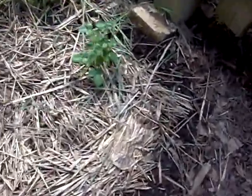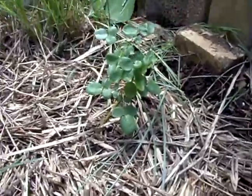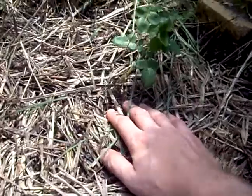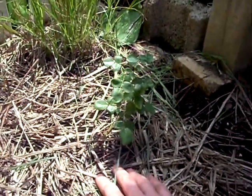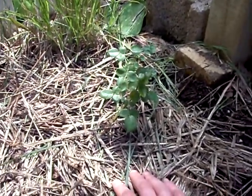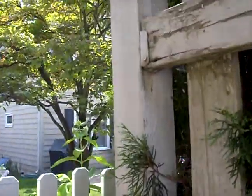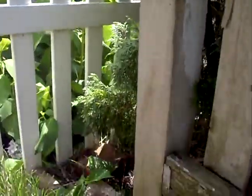I just planted this rose. This should be a white rose. I added some straw. As you can see, it gets some sun, so it should be a good spot. I'll end up using this fence here, this post, to brace it up.